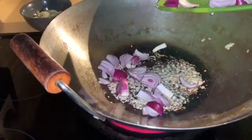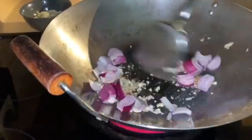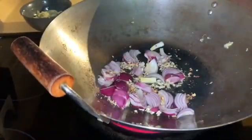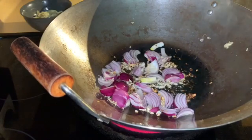Now we're going to add the onions. I'm also going to add the white part of the bok choy.